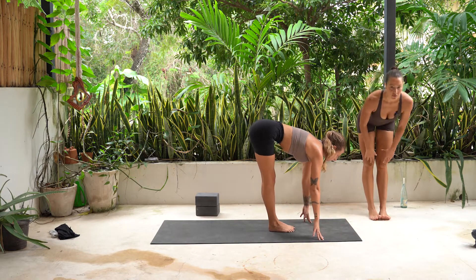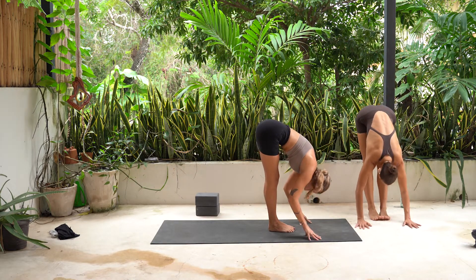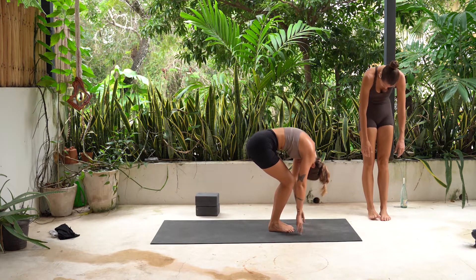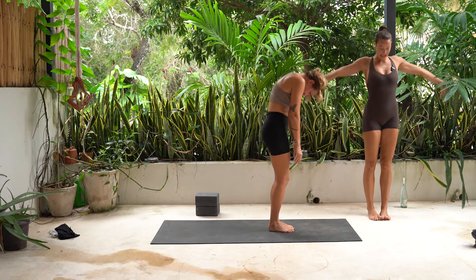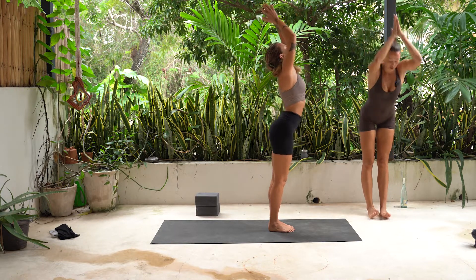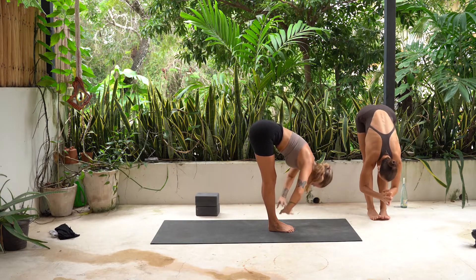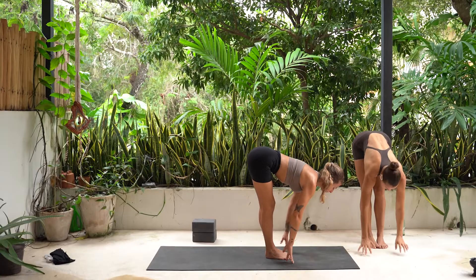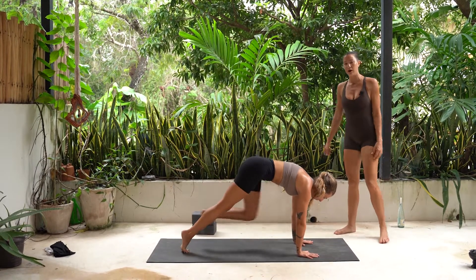Halfway lift. Inhale. Forward fold. Exhale. Bend your knees. Head and hands stay heavy. Slowly roll all the way up. Take an inhale, reach up and look up. Exhale, fold all the way down. Halfway lift. Inhale. Hands to the floor. Step back. High plank and pause.